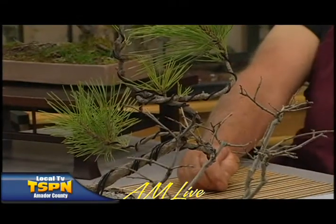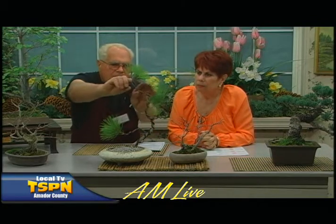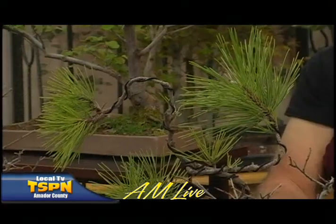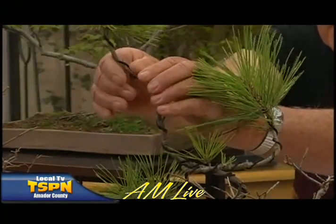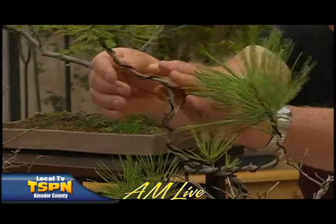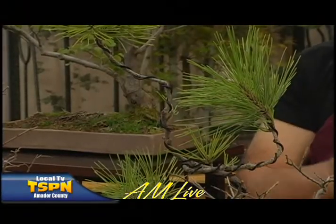Is this a mungo pine? This is a Japanese black pine, and I brought this one in particular to show the wire, which is used to shape the tree. By applying the wire, we can change the shape of the limb any way we wish. So this is one method of shaping a tree by applying wire. You have to be careful — you can't leave it too long, or it will scar the trunk.